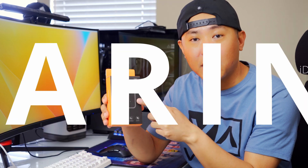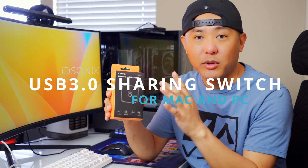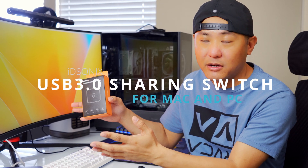I wanted to show you guys this really cool product. It's made by a company called IDSONICS. This is a USB sharing switch, so you can switch between Mac and PC.